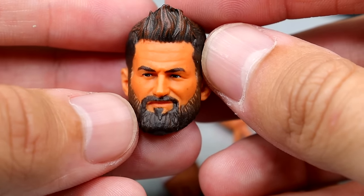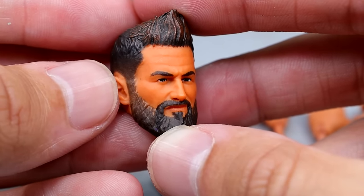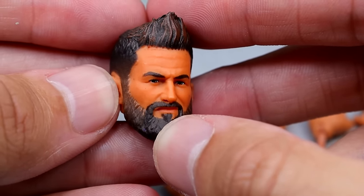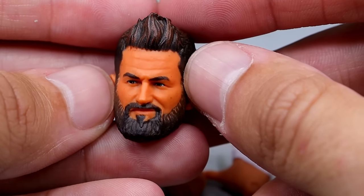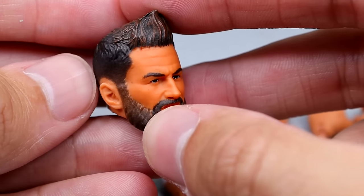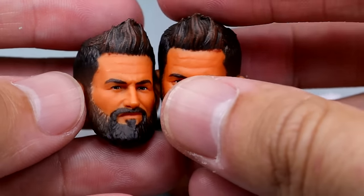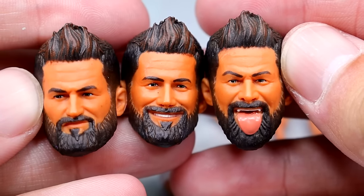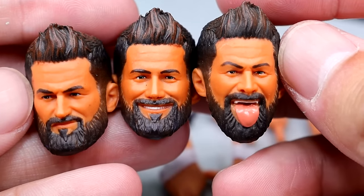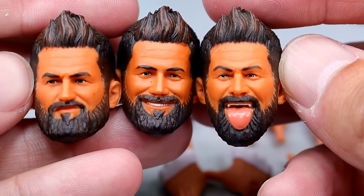An important part of any action figure is the head sculpts, and we get three interchangeable head sculpts. The likeness is pretty damn good — they remind me of an illustration, a mix of realism and comic book-esque styling. The hair looks good, the colors are nice, and the beard is great. My favorite of the three is the pissed-off head sculpt. The smiling head sculpt is good too, though I think the eyes could be a little bigger. You also get a tongue-out expression, so he now matches our Macho Man.